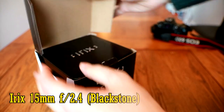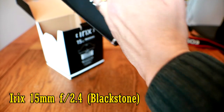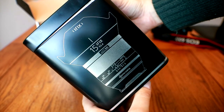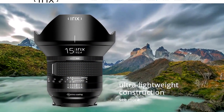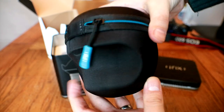It's a lens designed for full frame or APS-C digital SLR cameras, or mirrorless cameras if you get an adapter. It's available in two models: the Firefly model, which costs £400 or $450 and is mostly made of plastic, and a more expensive Blackstone model.